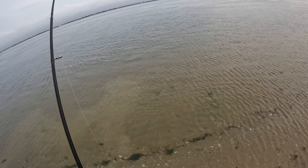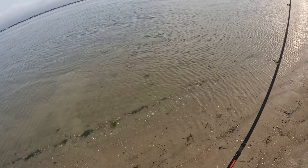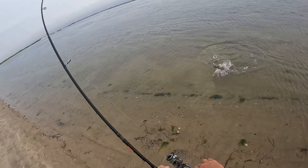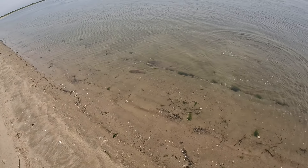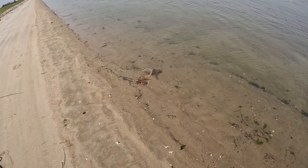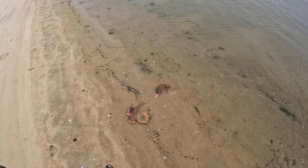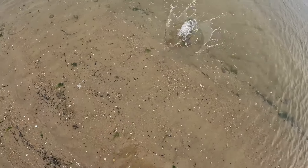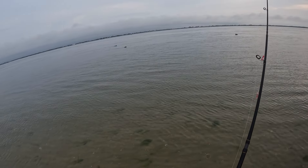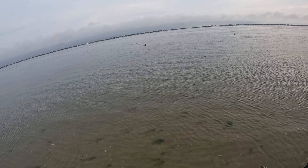Oh, double dove. That loon's back in the water now. Another loon too. And I think that's a scoter of some sort.